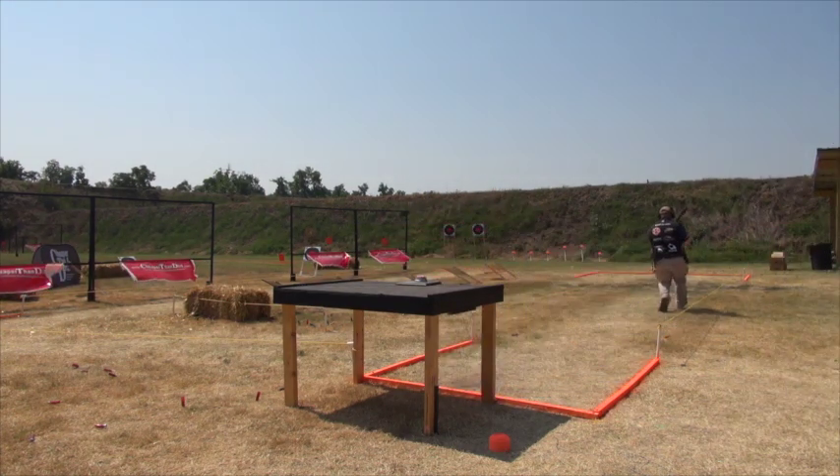Unfortunately, very few of us can carry around a gunsmith to every match or other competition we go to, so we kind of have to be self-reliant.